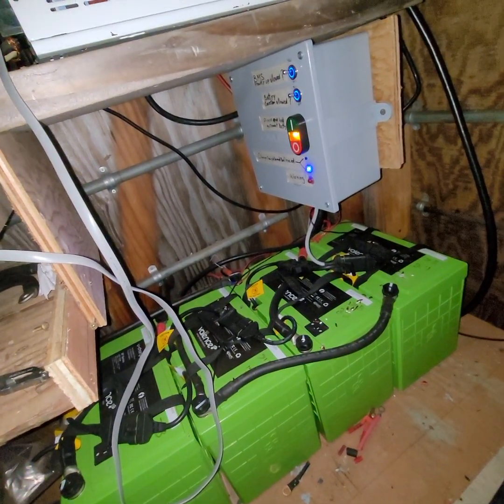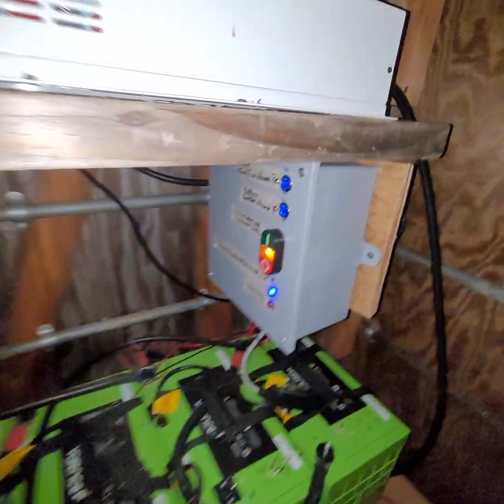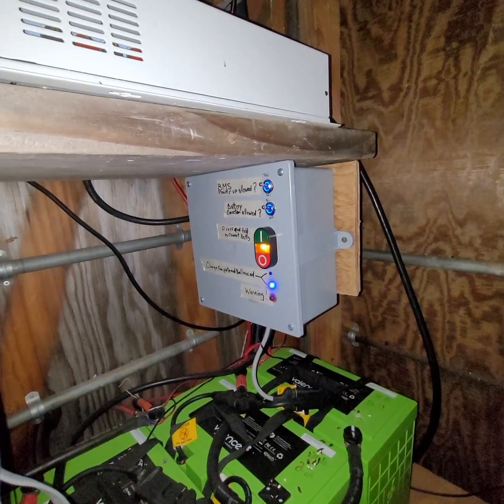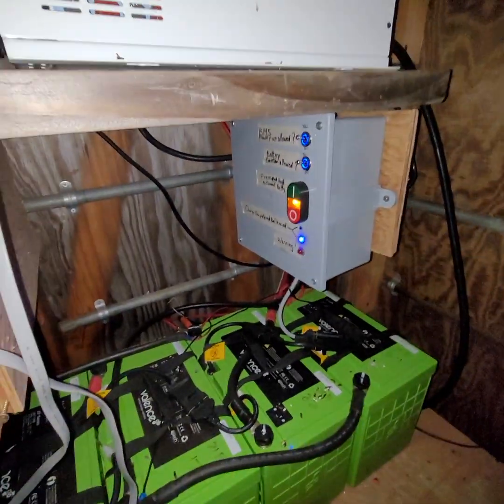Here's a system I set up a long time ago. Maybe the second one I set up — I got the switches on the other side. No, this might be the first one, actually, because the switches are on the right. Anyway, it's been working really well.